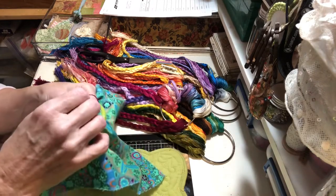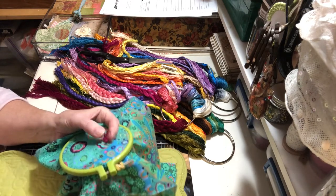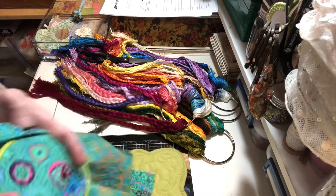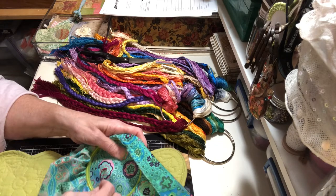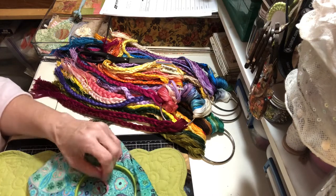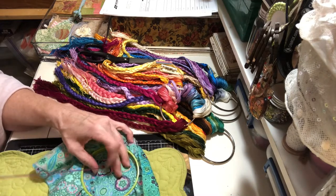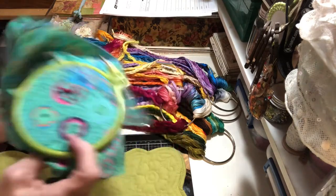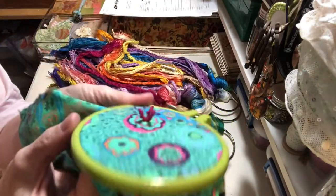Hold those threads gently — you don't have to hold them tight, you're just kind of guiding the thread through so it doesn't knot up on you, because that does happen. Just pull, and then we will anchor it off in the back. Give it a snip, and there are your little drizzle threads.